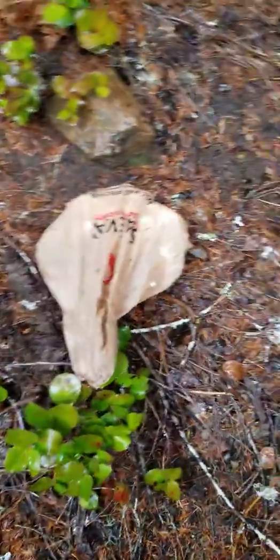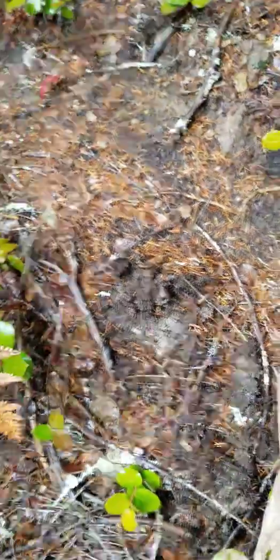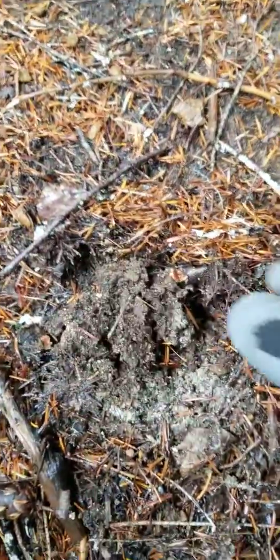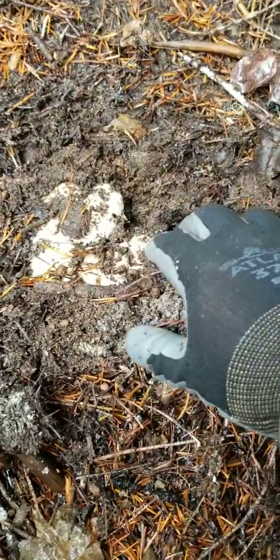I already found some in this area right here, so I know what to look for. You see this disturbed soil — it's kind of raised up a little, and if you just brush it aside, you can see that's how you find the Matsutake.